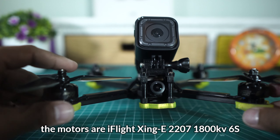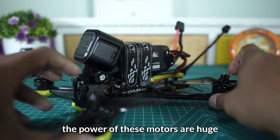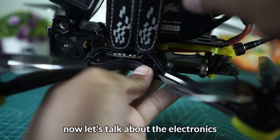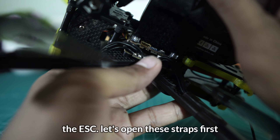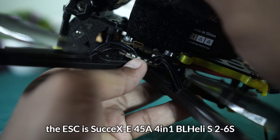Sekarang ke motornya dan baling-balingnya. Baling-balingnya sudah saya ganti, jadi HQ S5. Dan motornya adalah Xing E 2207 yang 1800KV, 6S. Jadi tenaganya tidak usah diragukan lagi.